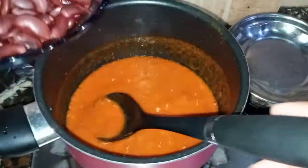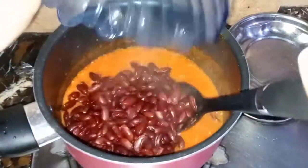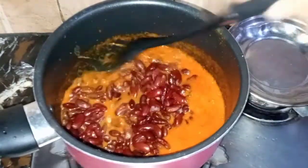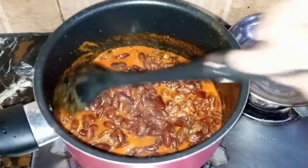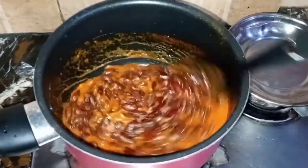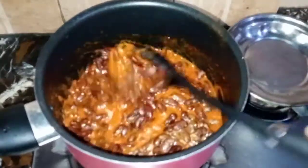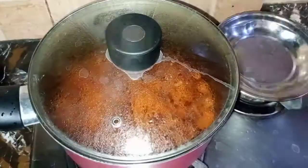Now I am going to boil the red beans. I will keep it for 5-10 minutes so that the beans will be good. It will be good for 5-10 minutes.